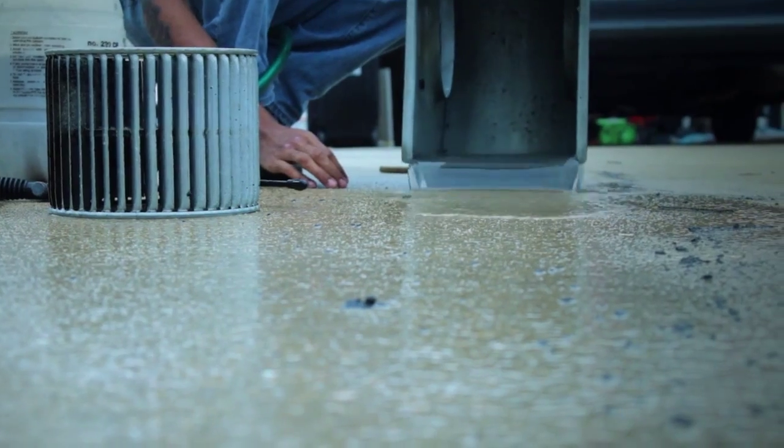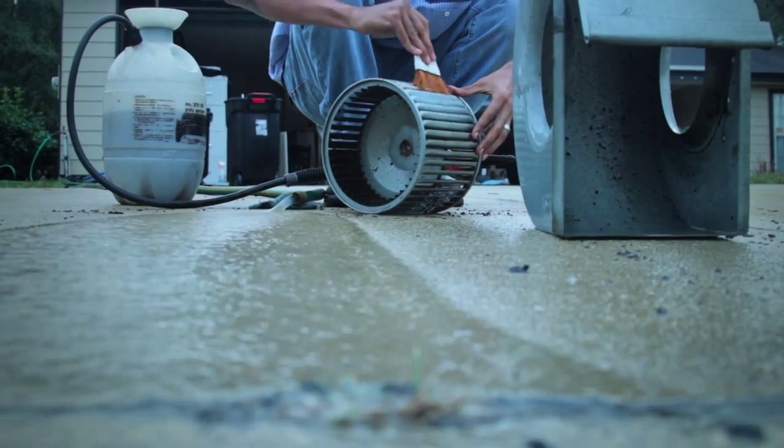The internal liner, wiring, evaporator coil, drain line, and drain pan are cleaned. Then the return plenum is power vacuumed.